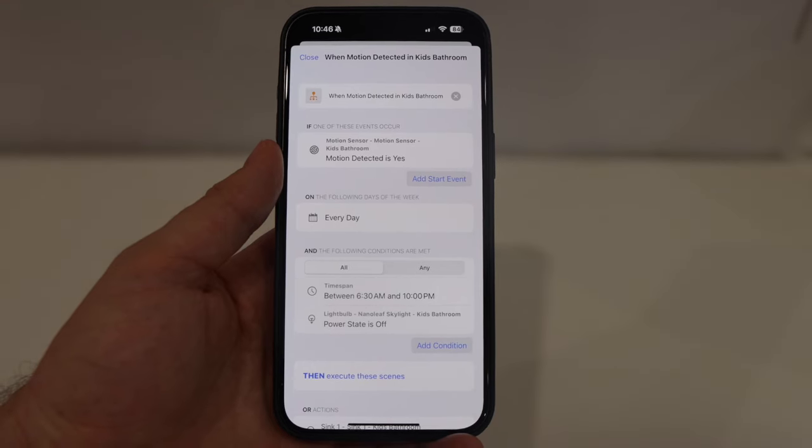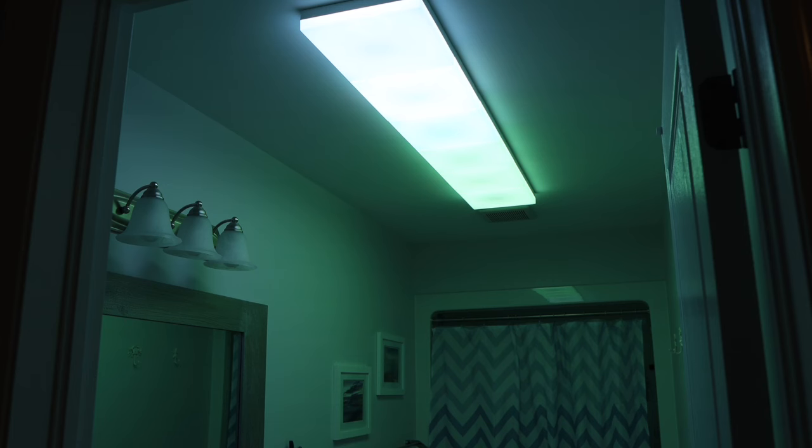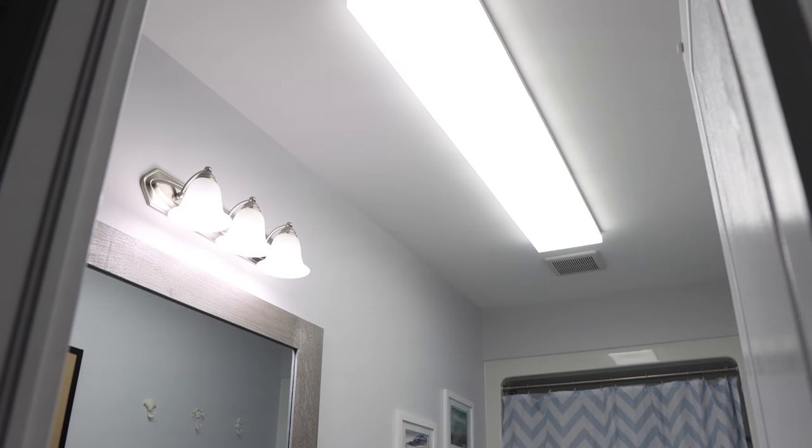I also created a condition using the Controller for HomeKit app so these lights only react to motion if the light is off. That way, if the lights are manually dimmed or have a special scene playing, they won't go back to 100% when motion is again detected. I also added a scene at nighttime so the lights turn to dim white, so if you're getting up in the middle of the night to go to the washroom, you're not blasted by bright white lights.